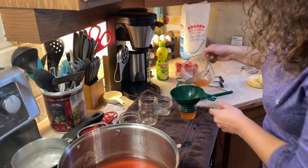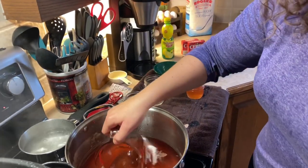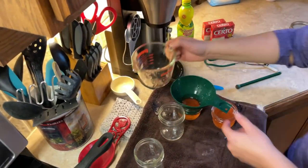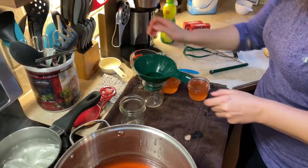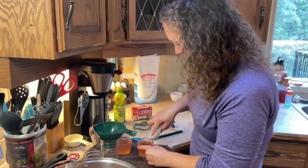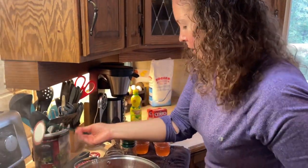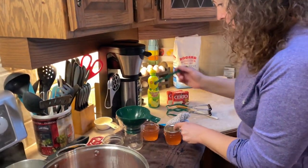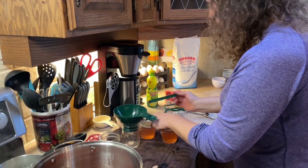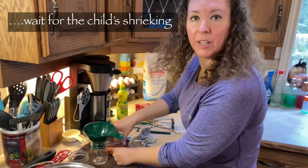Such a pretty, pretty jam. Your whole house smells like fall. You're going to get a little bit of a film on top of your liquid and you can just skim that off — that's your sugar. We're just going to keep on doing this until our jars are in the canner and then we'll can them for 20 minutes.